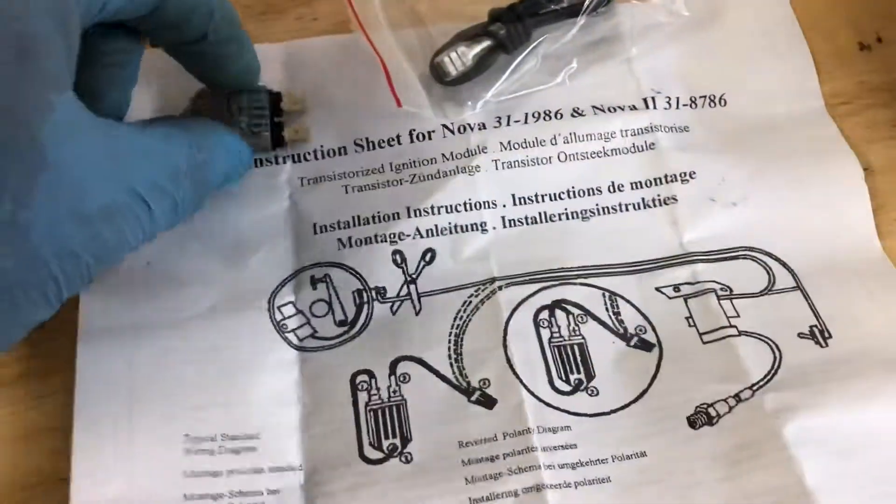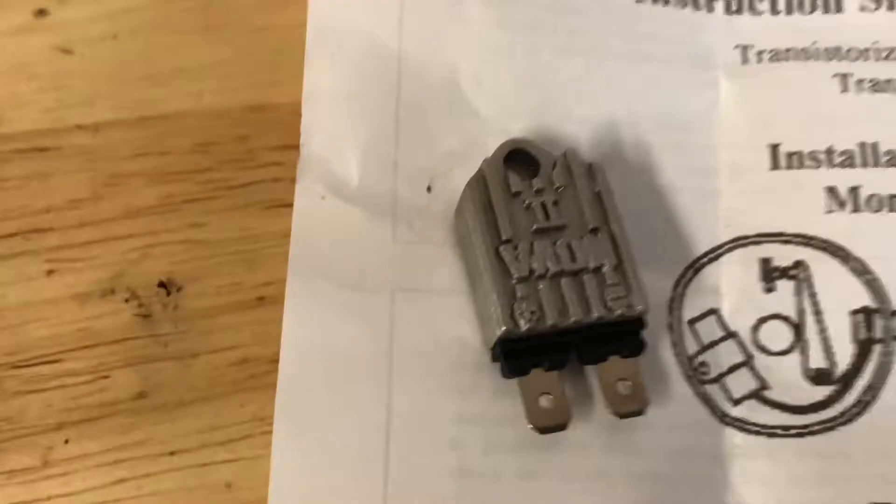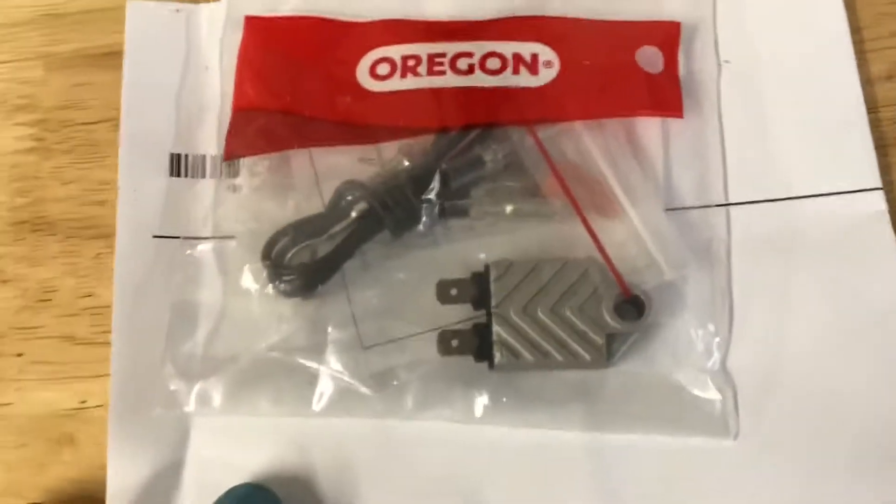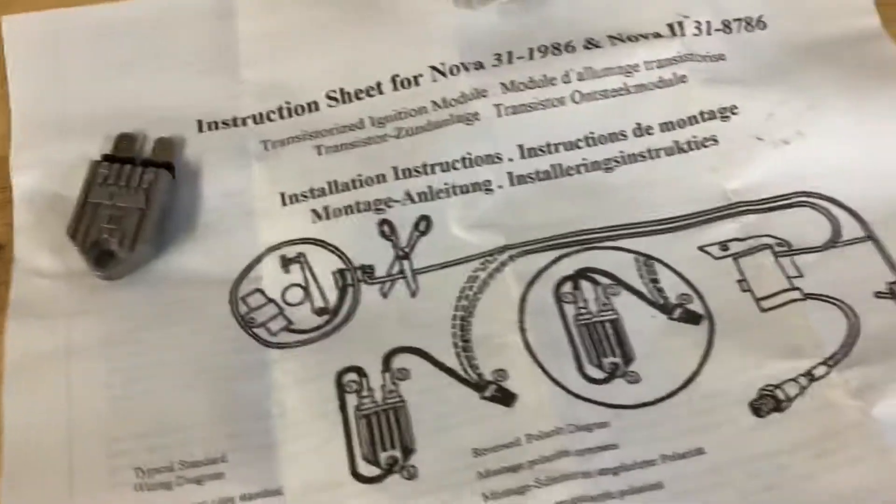I bought two electronic ignition modules — one from NOVA 2 and one from Oregon — and I bet they're the same, but just in case, I bought a second one in case I blew one up.